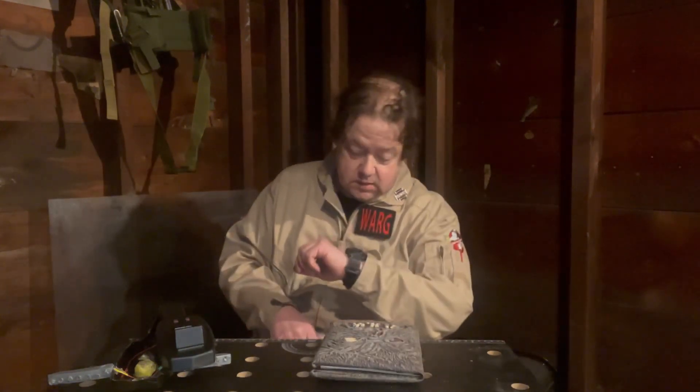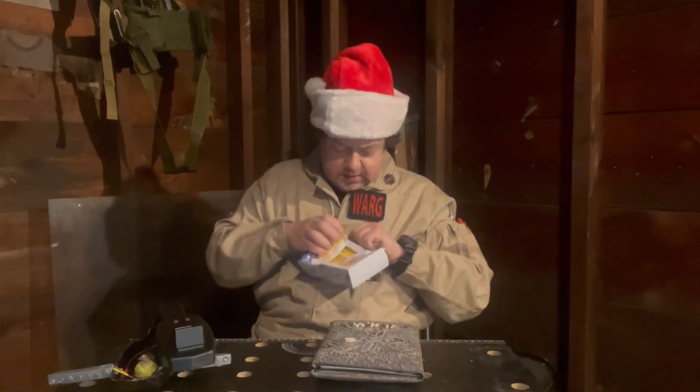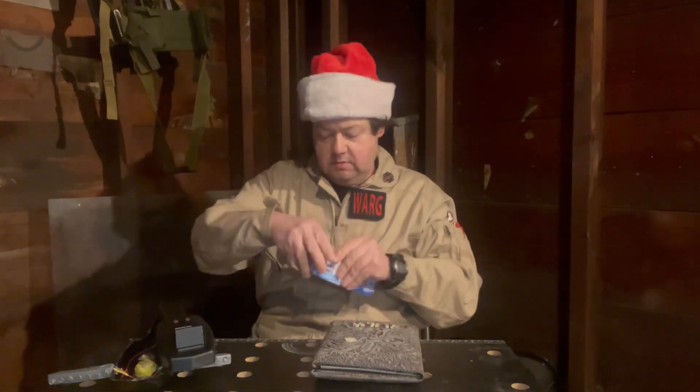I don't care anymore — Christmas is coming up but I'm going to wear this anyway and review something tangentially related to both Ghostbusters and Christmas: Hostess Twinkies candy canes. Let's open this box. Thanks for all the packaging, guys. There's a dozen in here, so let's try these things.